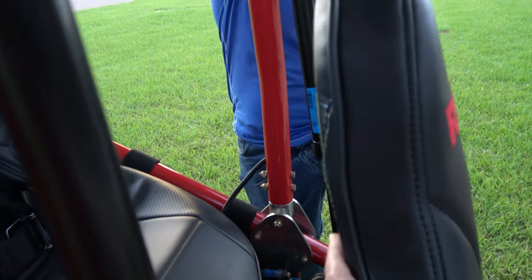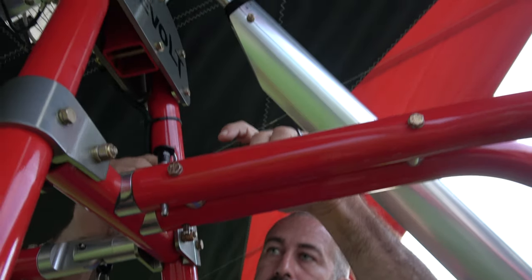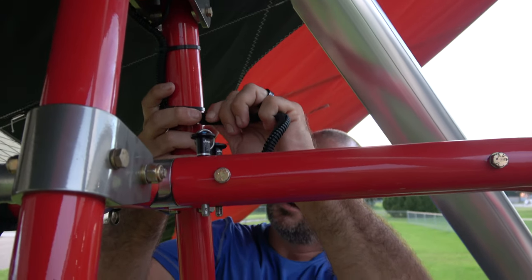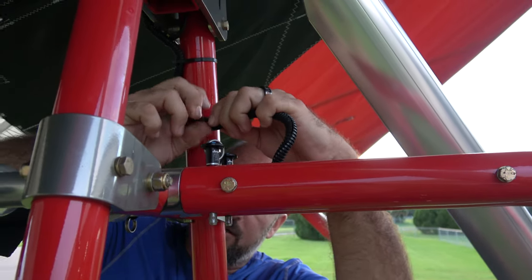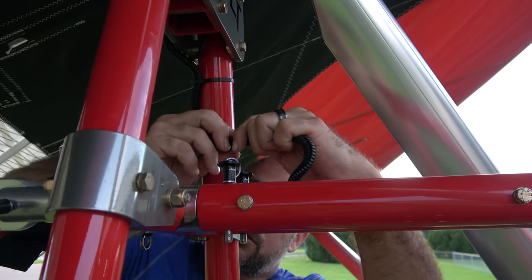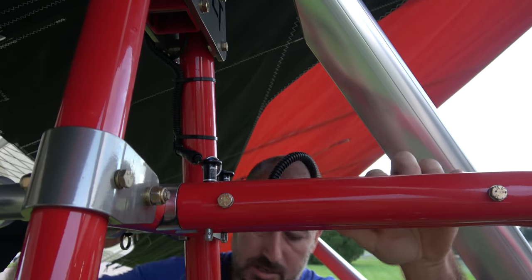I've got a light here for the roll cage, and I'm going to disconnect this — it simply unthreads. Pretty basic. You can climb right up on these Revolts. Once you unthread that, you just wiggle it apart, and now that's disconnected.